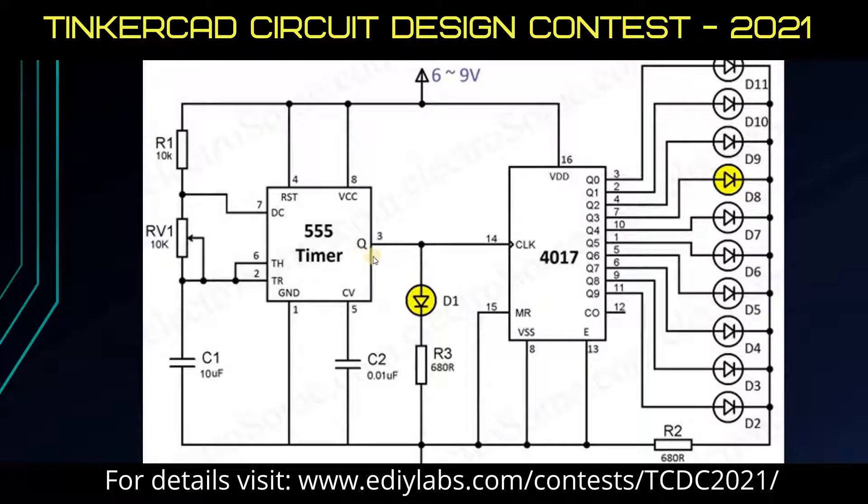For every positive pulse that is created in this 555 Timer IC, this LED gets lit on, and at the same time each of the outputs gets activated one at a time in the order of Q0 to Q9 here.